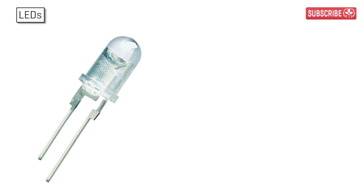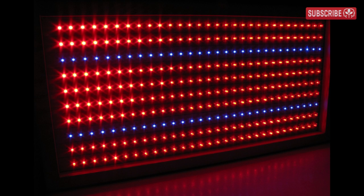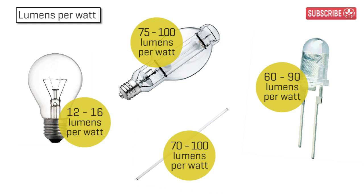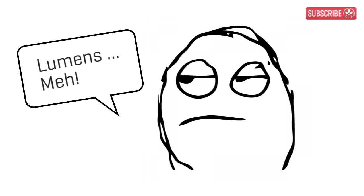LEDs, often touted as the most efficient, are actually just 30% efficient. Sure, LEDs tend to be lower wattage overall, but remember, we're talking about efficiency in terms of the number of lumens generated per watt of electricity. Lumens aren't the best measurement of lighting in terms of plant response, but don't worry, we'll come back to that.